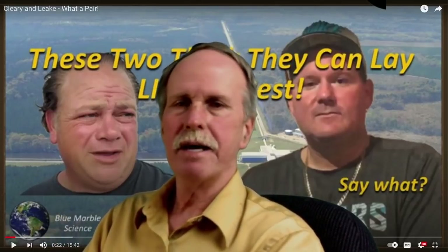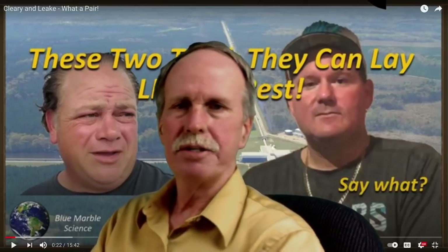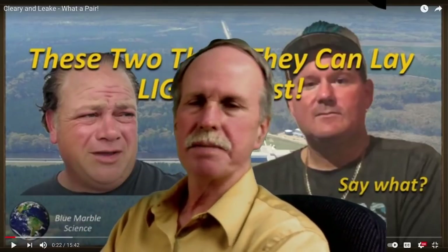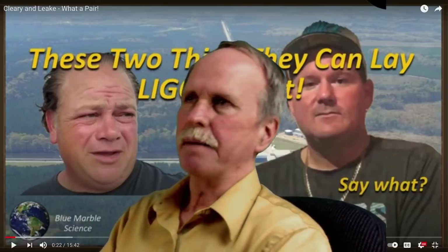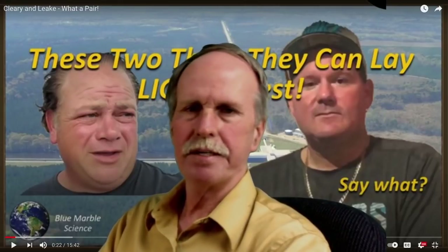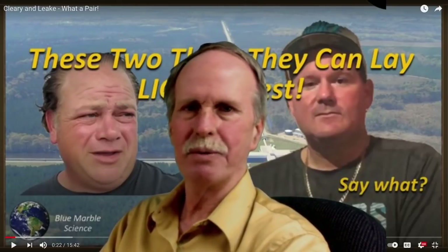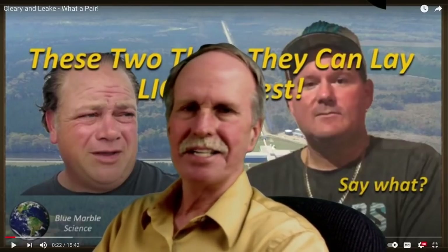These two Flat Earth scholars, Cleary and Brian Linke, decided to quote-unquote debunk him on that. They put out some silliness, and Blue Marble Science responded to it. These two geniuses are challenging a retired engineer that built a scale model of the Cavendish experiment in his garage and is measuring g to within one-tenth of a percent. I really don't think that's the hill they want to die on.